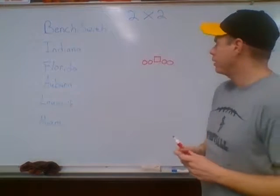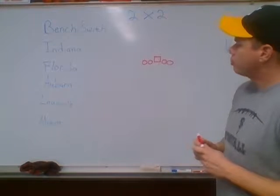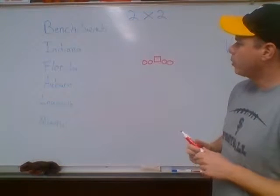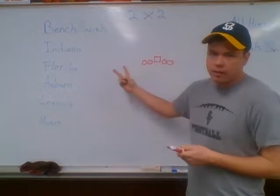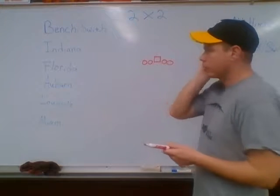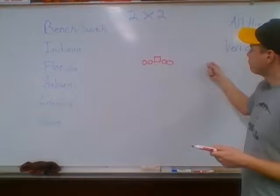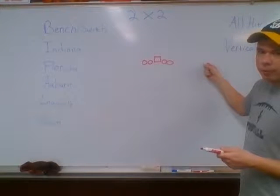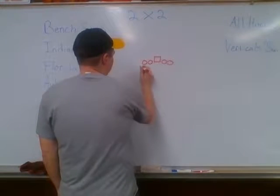We're going to go through our 2x2 passing game now. It's pretty simple once you get to understand it. 2x2, if there's two guys to your side, you're going to run the play that's called. If there's only one guy to the opposite side, you'll run a read round, which I'll get into. First thing, we'll talk about some of the rules.